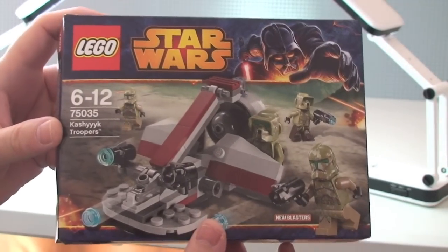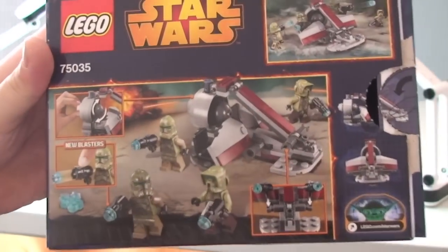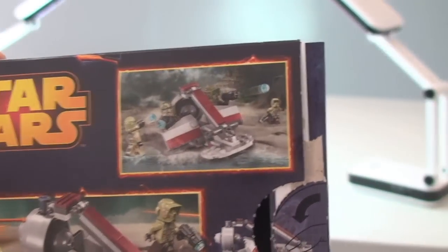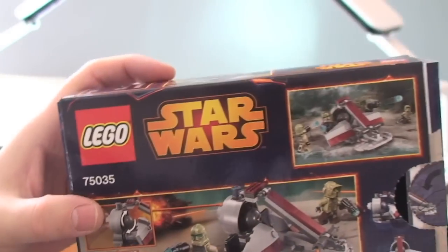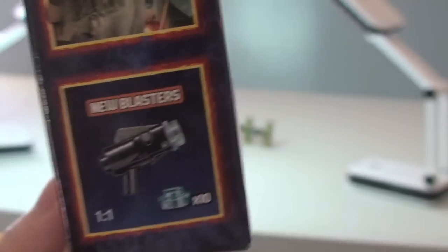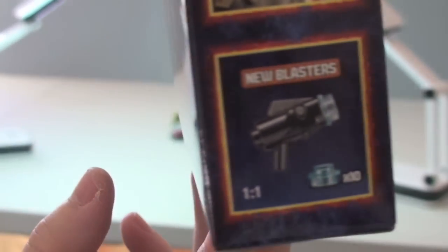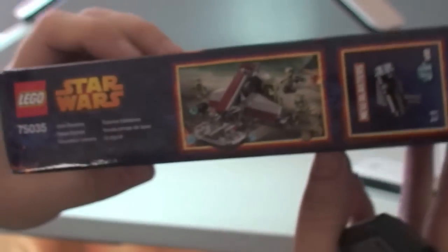You can see the front of the box, see there's that information, and over to the rear. On the top side, you can see this again has the new blasters — I'll show you that in a second.